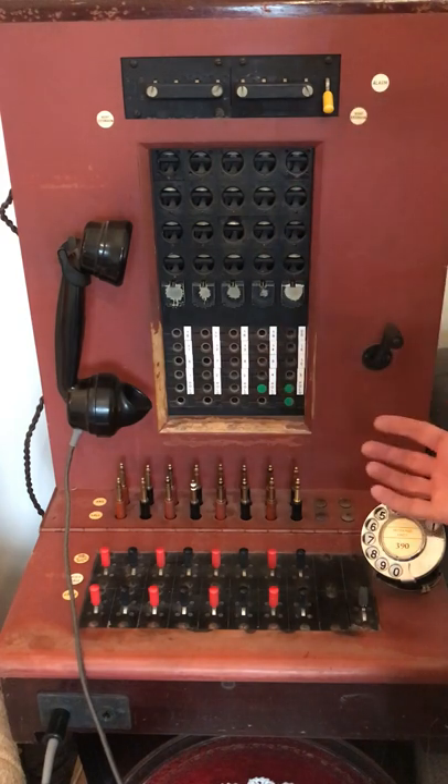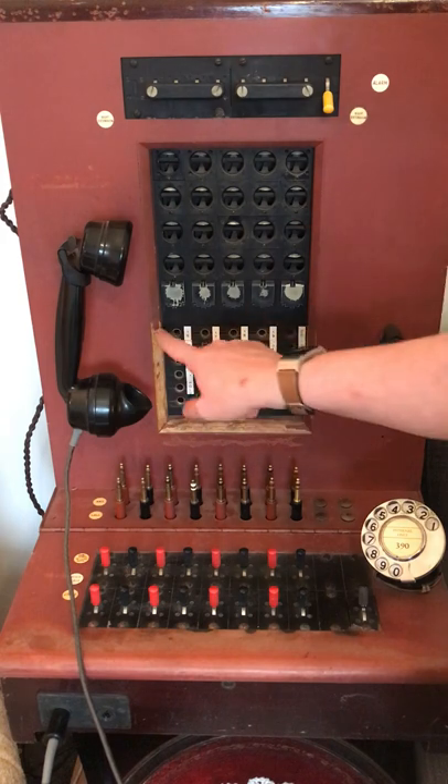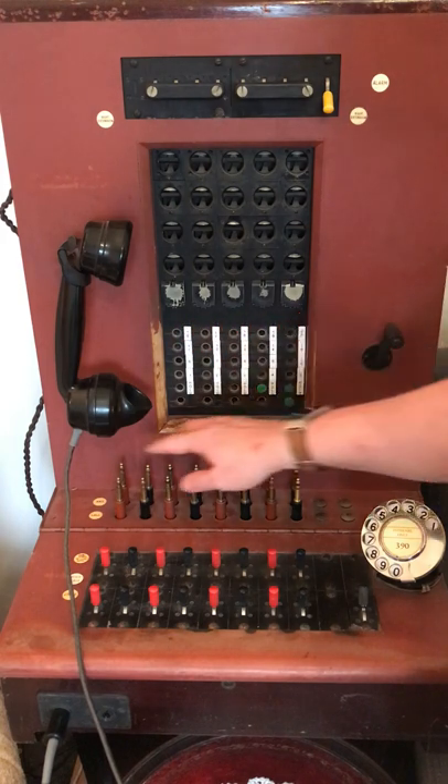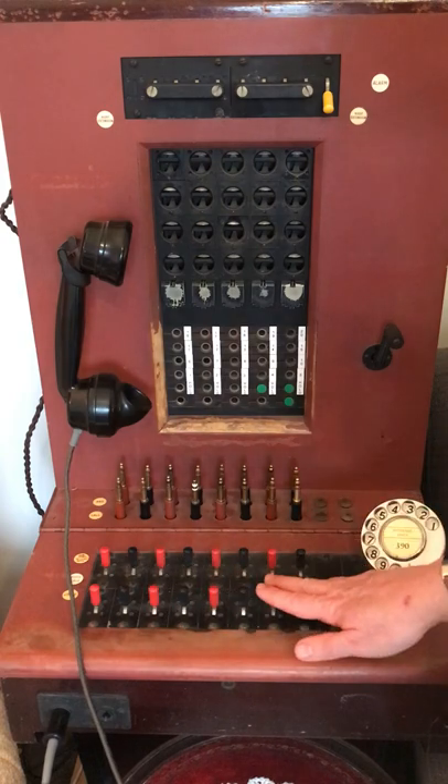This switchboard is my 5 plus 20 PMBX. These indicators show the state of the extension phones and the incoming phone lines. The plugs here are used to make connections and the keys control the switchboard.